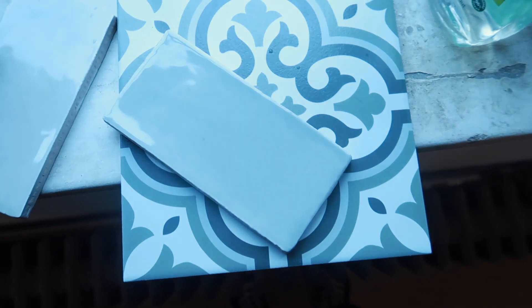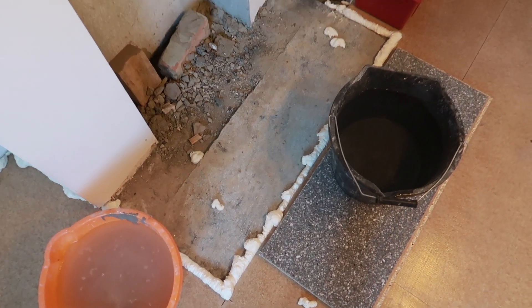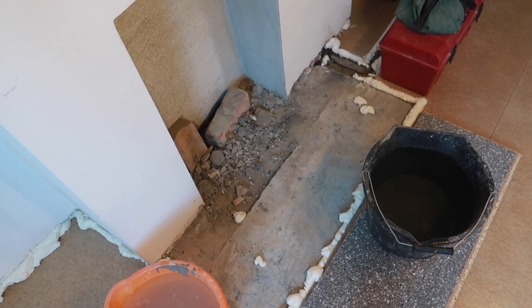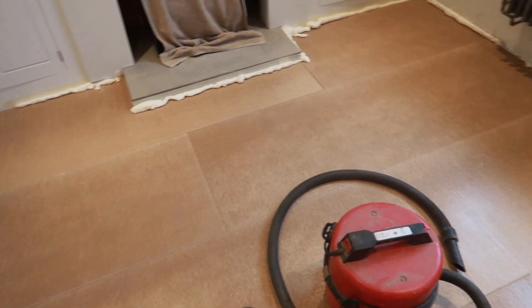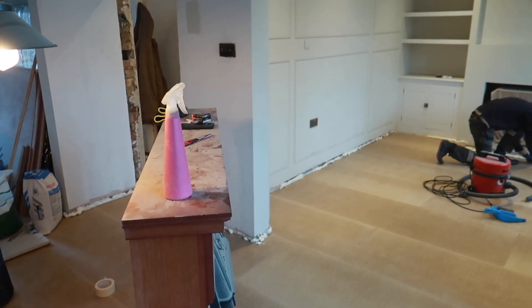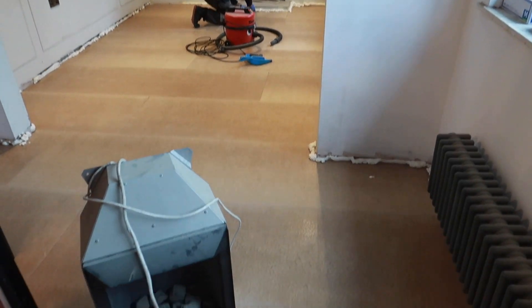I've come back from Wickes and these are the tiles I went for. Unfortunately I can't put them down at the moment because the expanding foam is drying, so I need to wait for that. I might do a little poll on Instagram on what tiles you think we should go for. I missed a bit where Jules put down the chipboards, but I want to show you guys what it looks like so far — it looks really good. The film has been removed so that's why we've got this glossy finish. You can already feel and hear the difference. It feels good, guys!